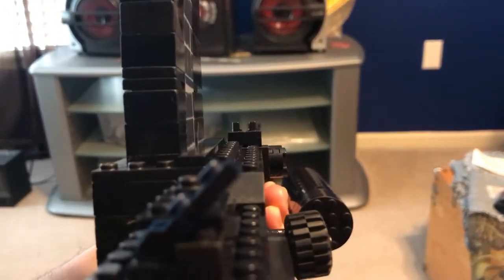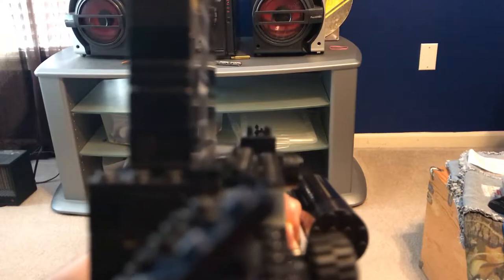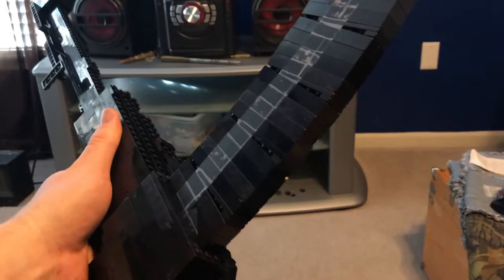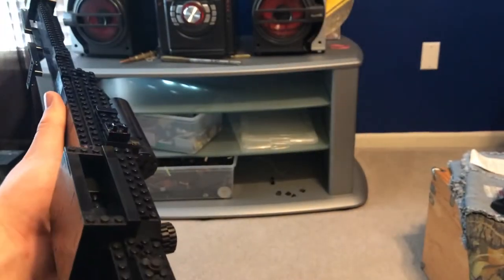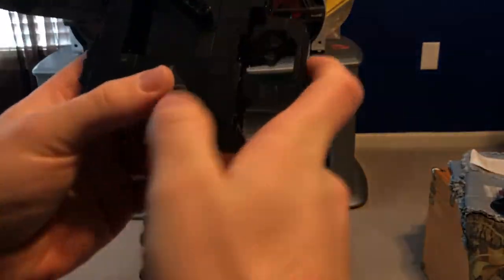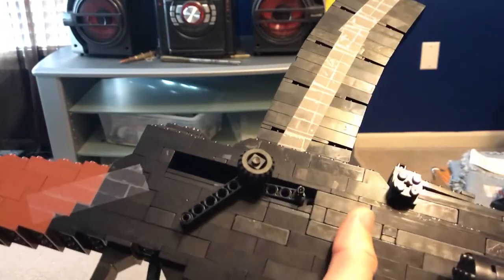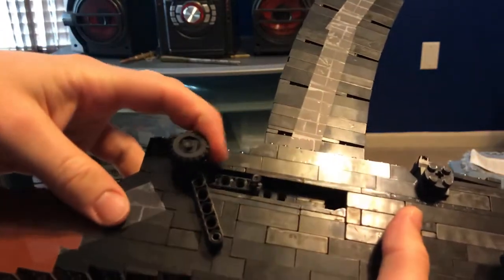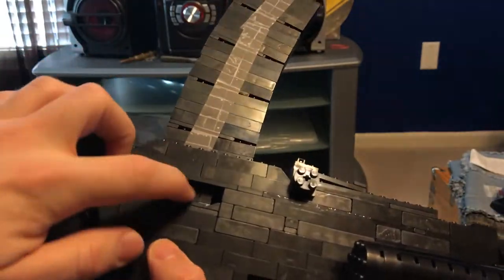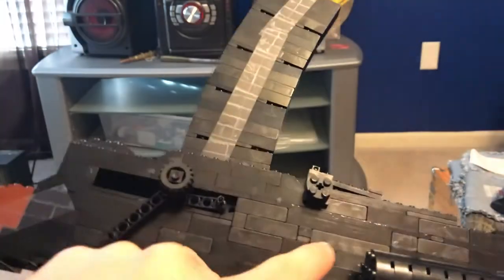We'll just go ahead and show you everything. Here's the sight picture for it. And we got the safety — there's your fire, that's safe. And we got your magazine, just an easy little box magazine. Then we got the action on this side. It is kind of a lever thing. What I have is the normal bolt inside here with the rubber band hooked up in there.